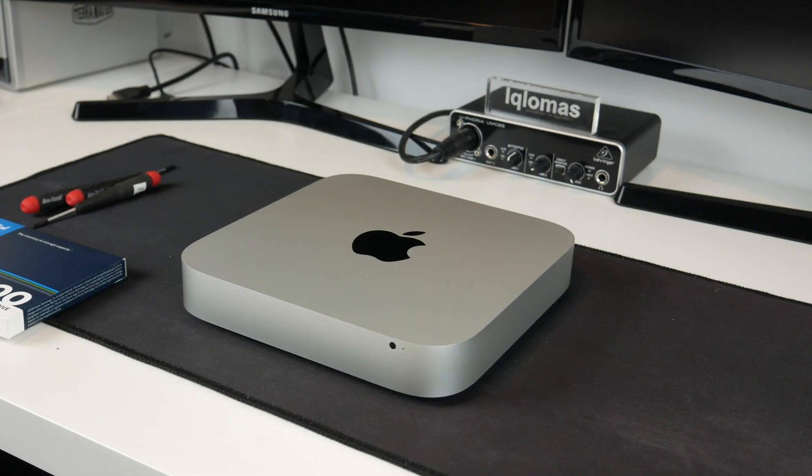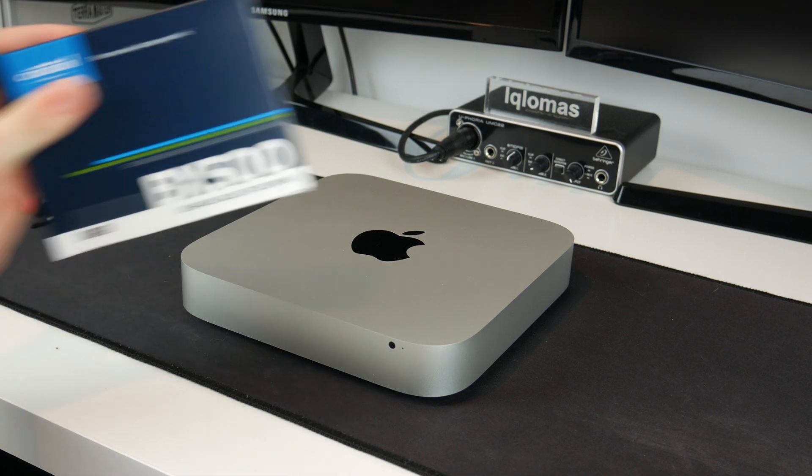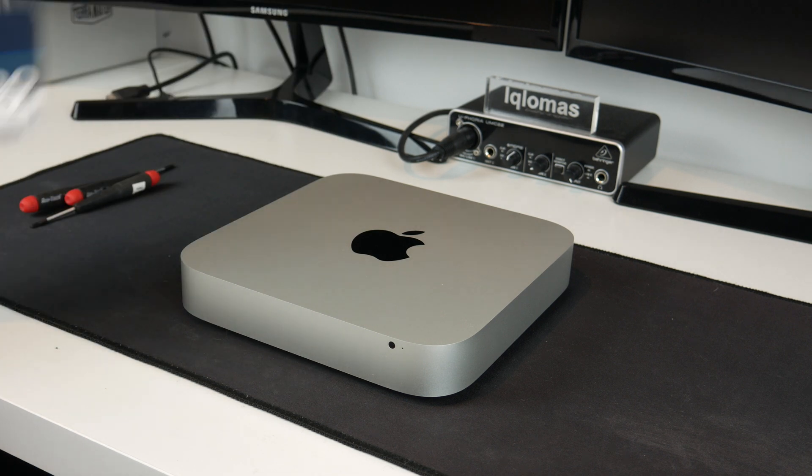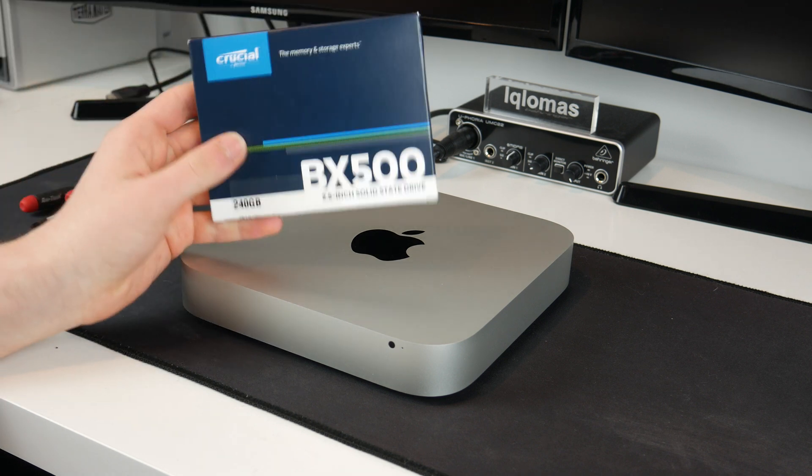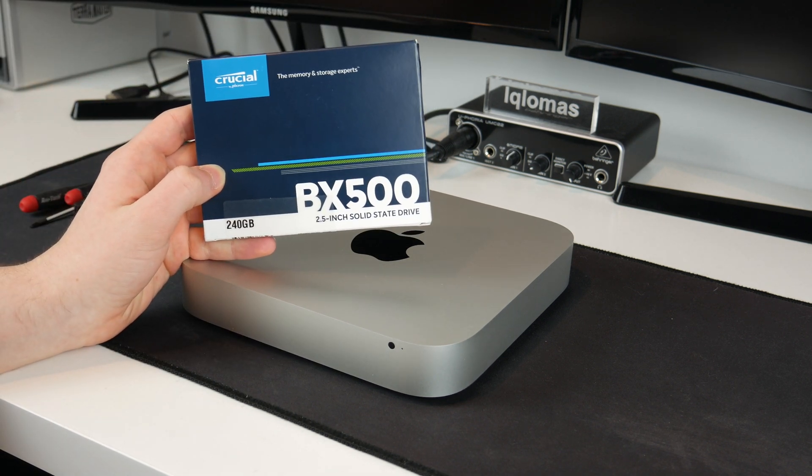Hello guys, TapHD here, and welcome back to another video. Today we will be installing an SSD into my 2012 Mac Mini. This is the good upgradable Mac Mini before they neutered things for 2014. Right now this has got its original one terabyte hard drive in it, and today we'll be replacing it with this Crucial SSD.